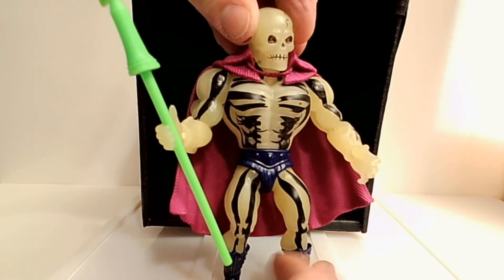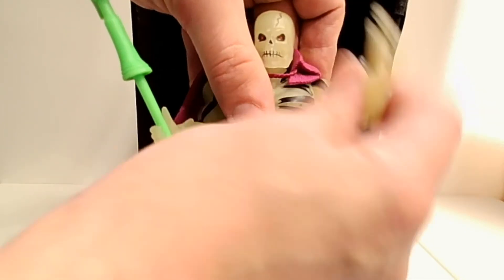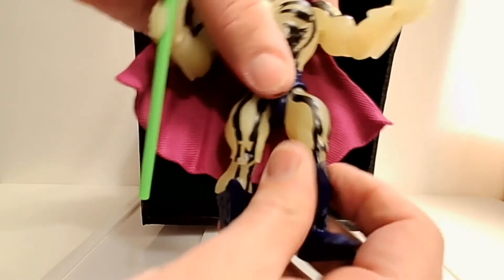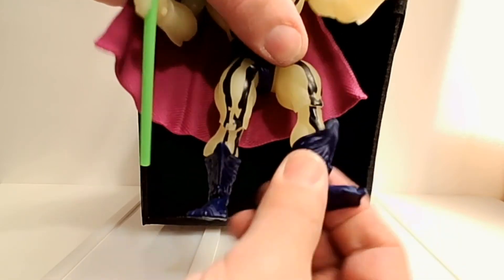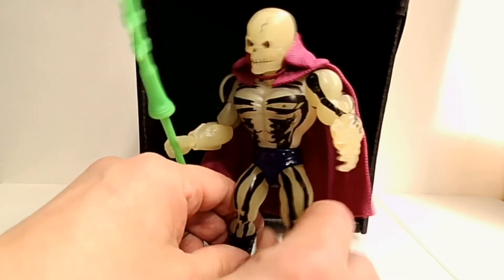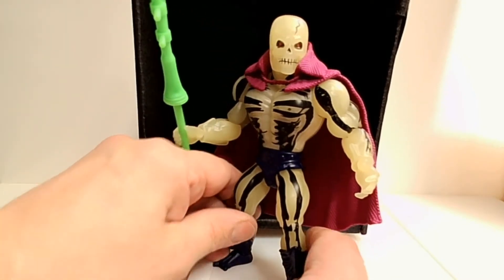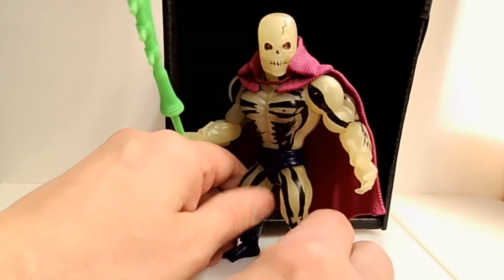They look better, they're more poseable. You can see that we have great head articulation here — the head is on a ball joint. You have the shoulder swivel and it can pivot in and out. You have pivoting and swiveling for the elbow, same with the wrist. You've got a pivot at the waist, swiveling and pivoting at the thigh, a bending knee, a twist at the leg, and a pivoting ankle. So there are lots of points of articulation on these new figures, but they are so lovingly faithful to the original designs. It's like getting your favorite toys all over again, except better than you remember.